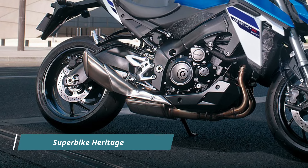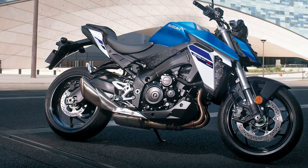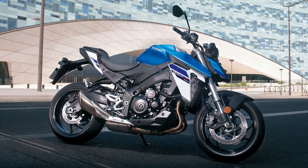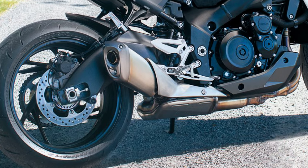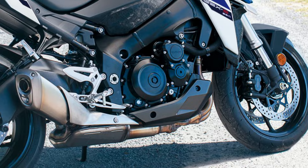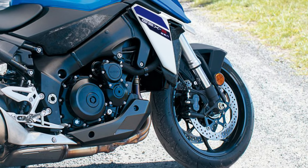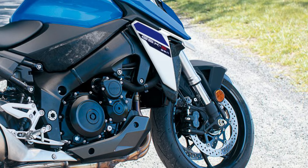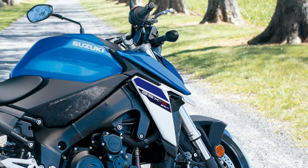Under the hood, the GSX-S950 houses a potent 999 cubic centimeter four-stroke DOHC liquid-cooled inline-four engine. This street-tuned powerhouse inherits its DNA from Suzuki's championship-winning superbike, the GSX-R1000, and MotoGP pedigree. The result is a finely balanced engine that delivers exhilarating performance while maintaining practicality for everyday street riding.